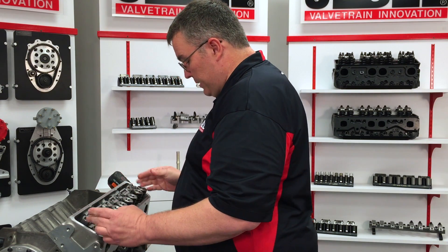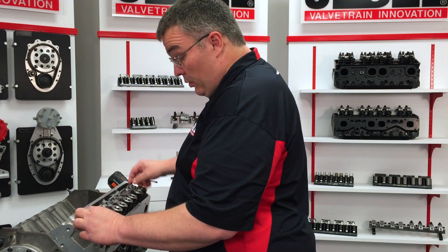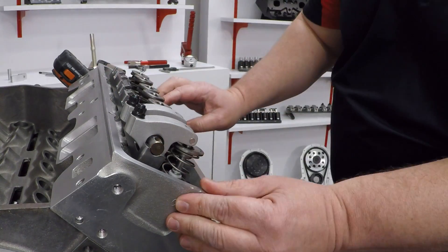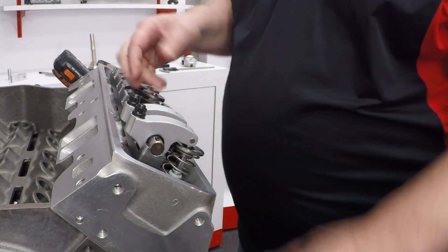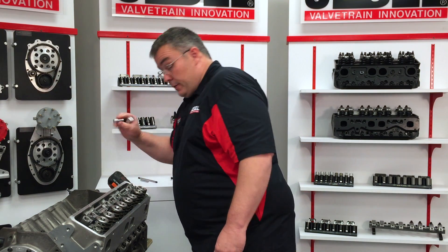What I did here is I bolted the stand down directly to the cylinder head without any shims, and we're going to do a quick test fit of the geometry. We take a rocker pair, drop it on cylinder number one here, and just by looking at it I can see that the roller is on the back edge of the valve. What that tells me is the stand is going to need to be shimmed up.